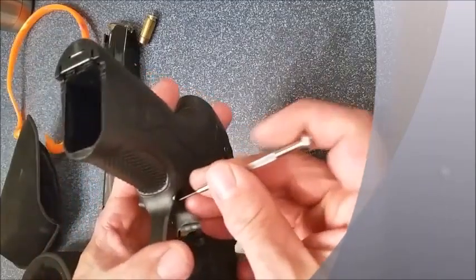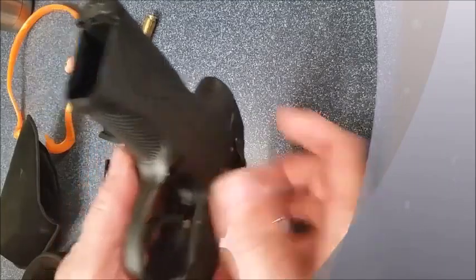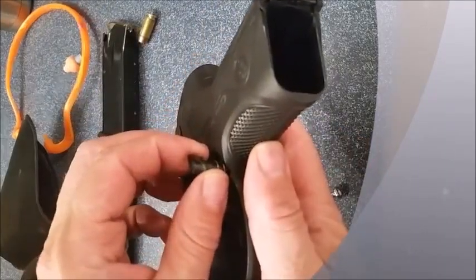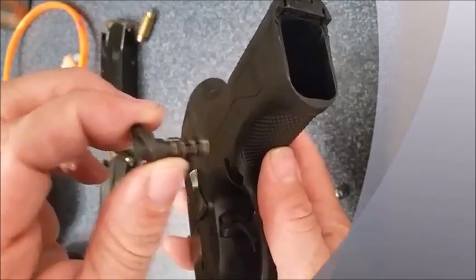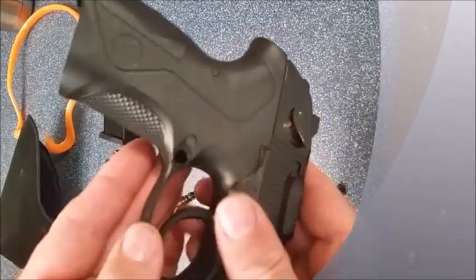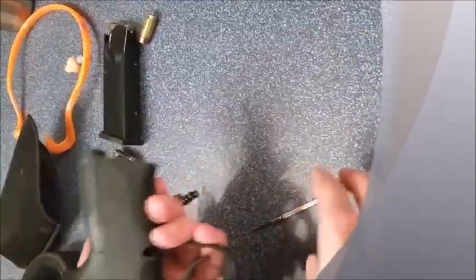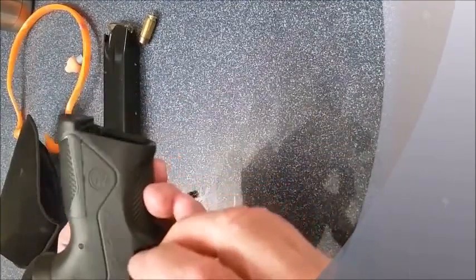Once you do that, take the pin out. You should be able to pop your button and spring out. Then on the other side, which is the blank side, you can just pop it out from the other side as well.